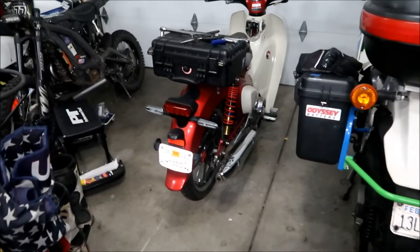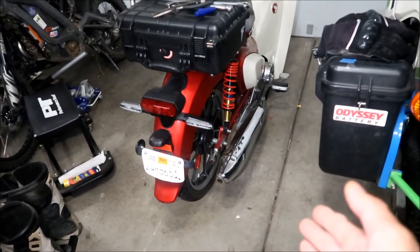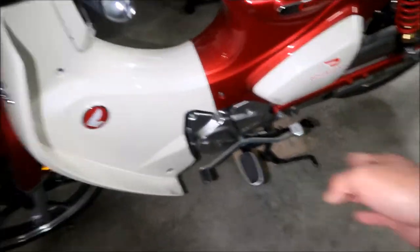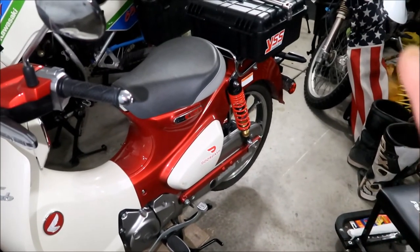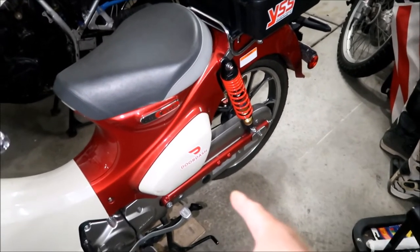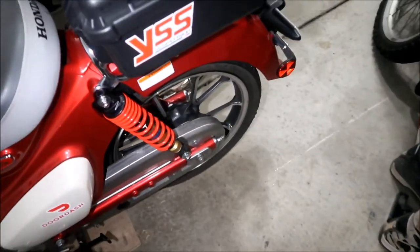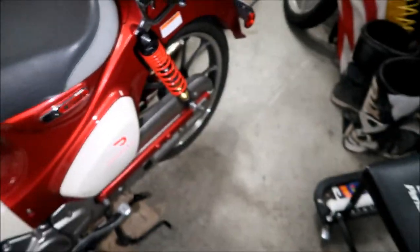We're going to be working from the back of the bike. This is my 2021 Honda Super Cub C125. I've got it on the center stand — that's how you're going to want it. Your rear wheel will be elevated enough to take it off. If you're going to be working around it, it would be a good idea to put a jack stand underneath the swing arm so the bike doesn't fall back.